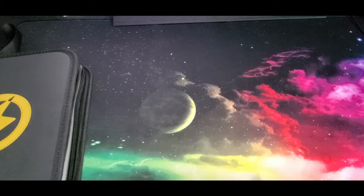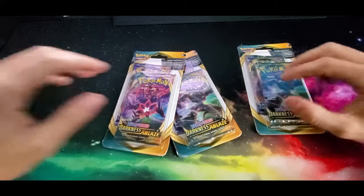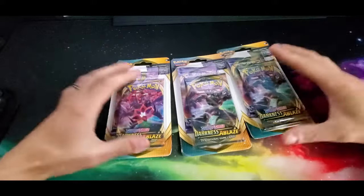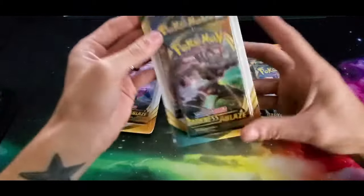What's going on everybody, welcome back to the channel and welcome back to another Pokemon card opening video. In this video we are back with these awesome deals that Walmart has - it's four dollars and eighteen cents at my local Walmart and you get two packs in each: you get a Darkness Ablaze and a Sword and Shield base set pack in each one of these.